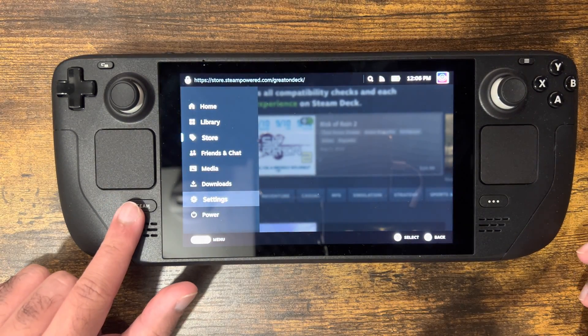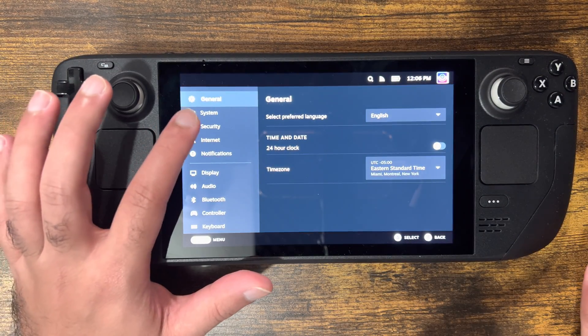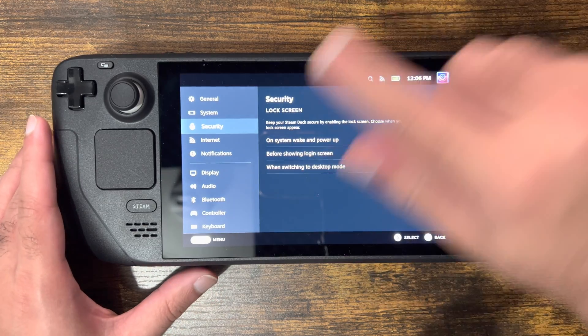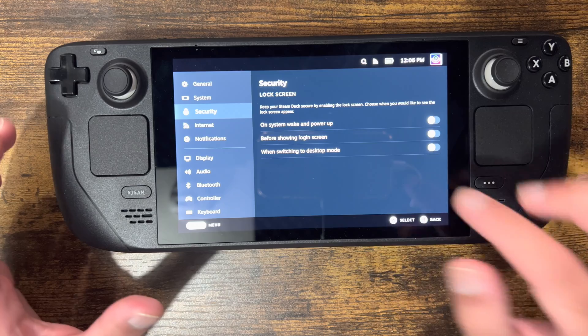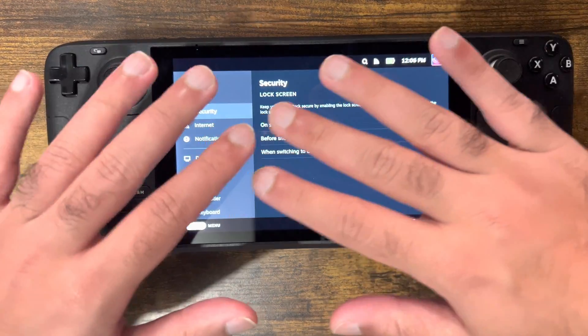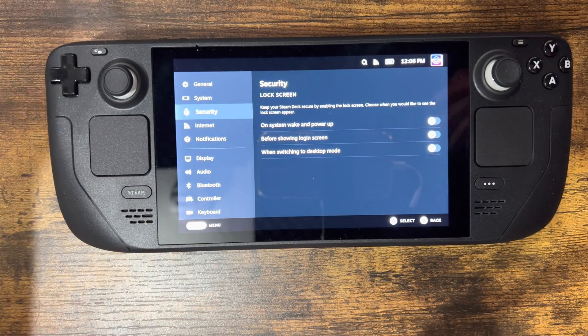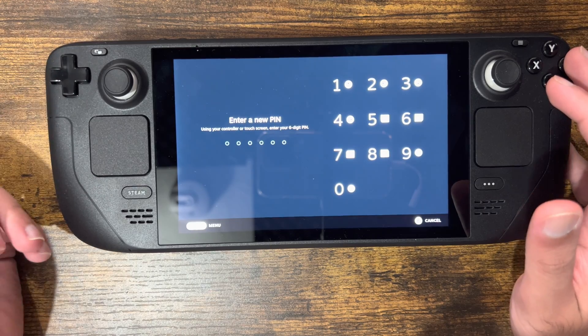The way you set it up is: click the Steam button, and once you do, there's a Settings option. Under Settings there's something called Security, and this is where you can actually put your password. You can set it for multiple things — for example, on system wake and power up, meaning when you press the button, close it out, or turn it back on, whether it's a wake or a full reboot, you can have it enabled.